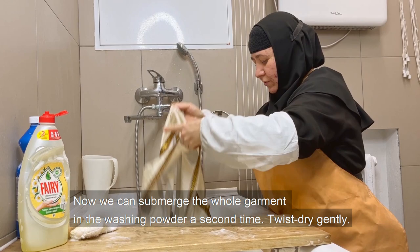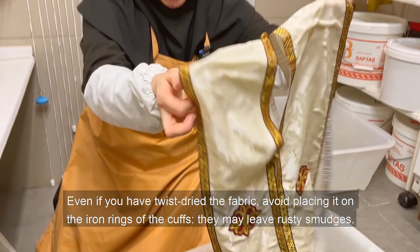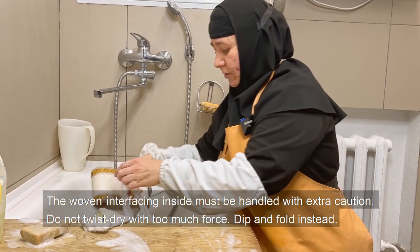Now we can submerge the whole garment in the washing powder a second time. Twist dry gently. Even after twist-drying the fabric, avoid placing it on the iron rings of the cuffs — they may leave rusty smudges. Also avoid bending the zone if at all possible. The woven interfacing inside must be handled with extra caution — do not twist dry with too much force. Dip and fold instead.